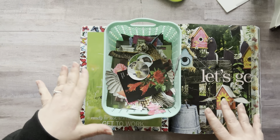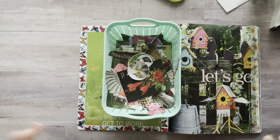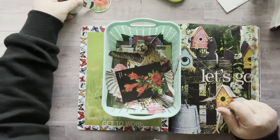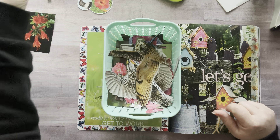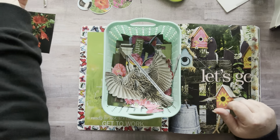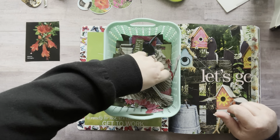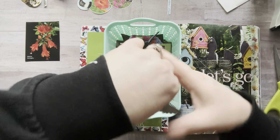I spent most of last night and about two hours this morning fussy cutting. My little phalanges are getting sore. So let's just pull out some of the things that I fussy cut. I have things like a full bird fussy cut, but I also have a lot of squares and a lot of words.